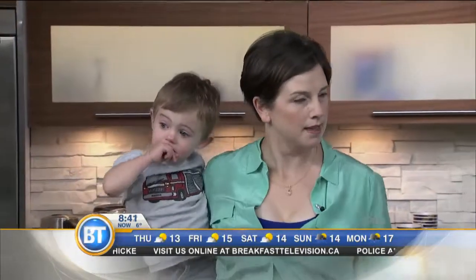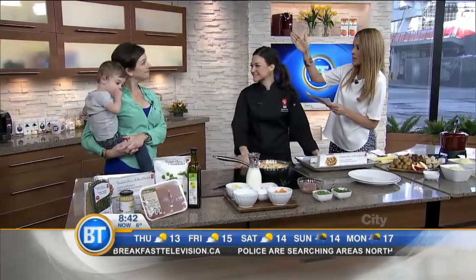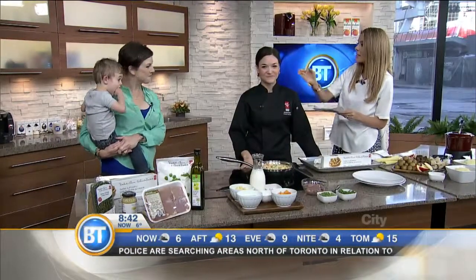We are going to cook up some upside-down chicken pot pie. So Claire, you are here as a very busy mom. Today's Parent, Chatelaine. And assisting you is Sophie Doria, chef of President's Choice and Kid's Choice too.